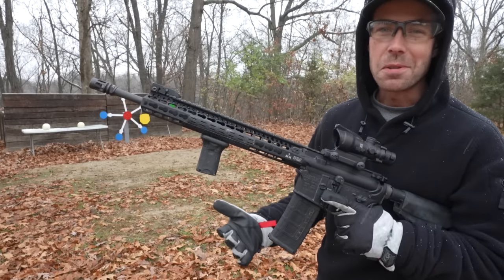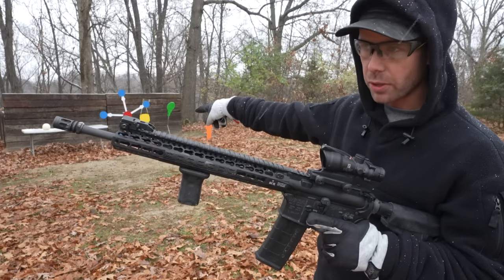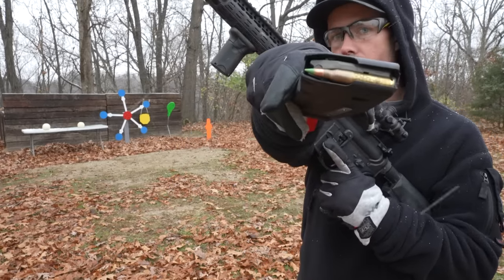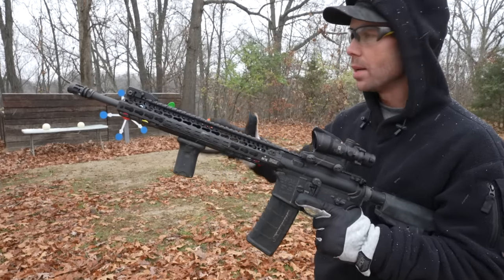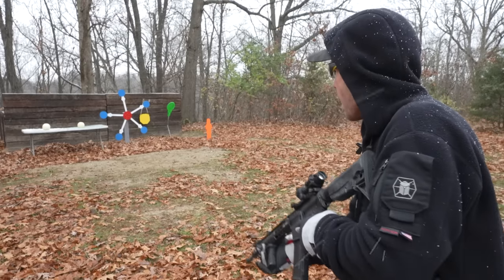I want to clarify: there is an upgraded version to this round called the M855A1 that our military is currently using, and apparently it's better in every way — which is why I'm being specific that today we're talking about the green tip, not the M855A1. Let's start shooting some stuff and see what this round can do. We have two honeydew melons sitting on the table. I'm going to hit one with a green tip and the other with a regular 5.56 and see how they compare. I've never really tested this round, so it might just blow our minds and destroy all these targets.